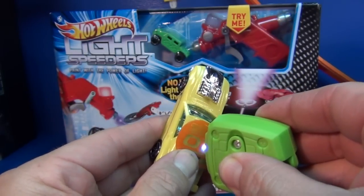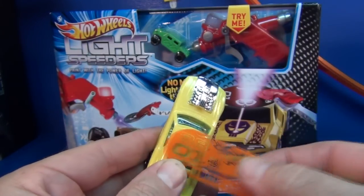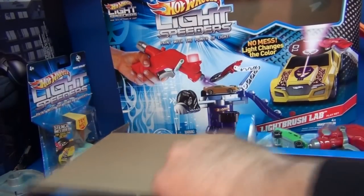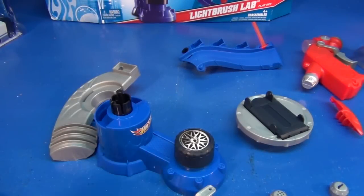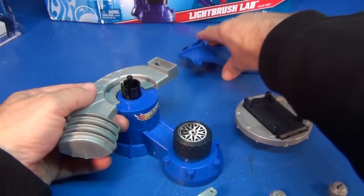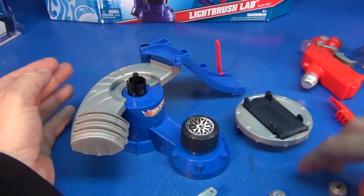I used these loose cars to give you an idea of what's available in the singles. Now let's go ahead and open up the Light Brush Lab. I just realized after taking everything out of the box, the box is mostly hollow — it's just this little thing right here. Let's get it put together. I forgot to mention — this is under $30; I actually think it's closer to $25.